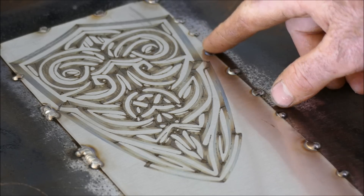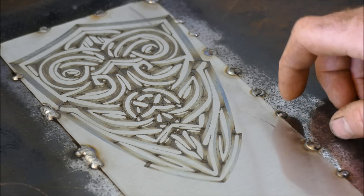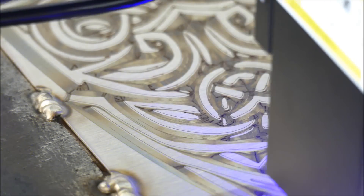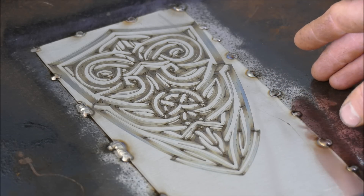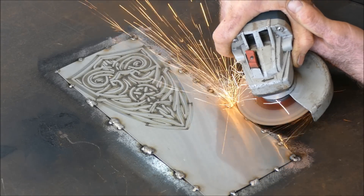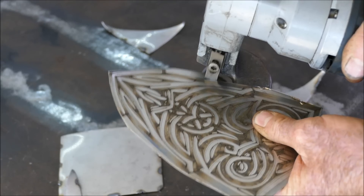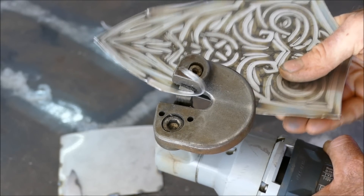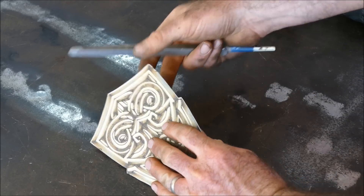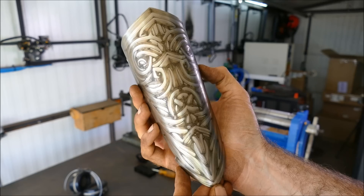Wow, look at that — some really nice temper colours coming through. I'm going to run the file again just doing the outline to get some definition on the edges. There's a very slight misalignment but it has definitely made it all pop. Let me get it off and see what it looks like.